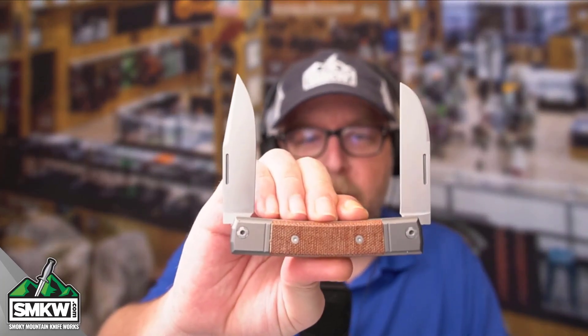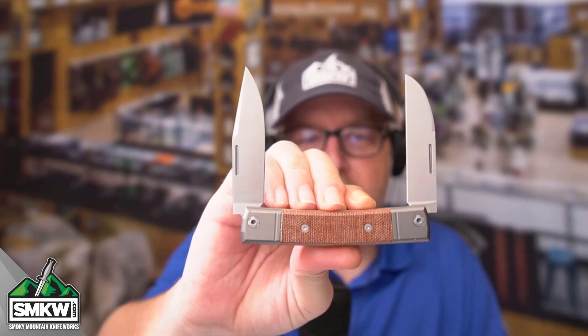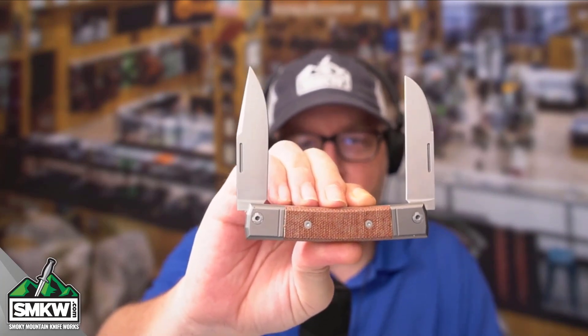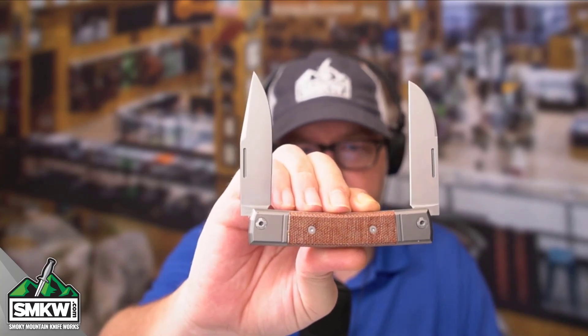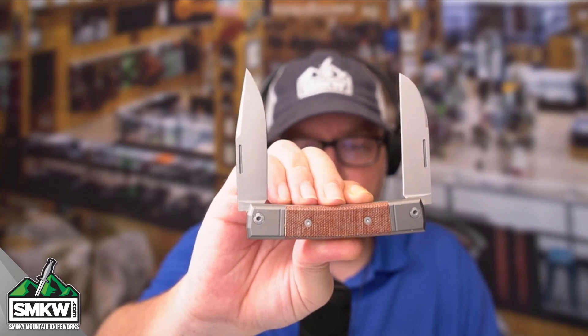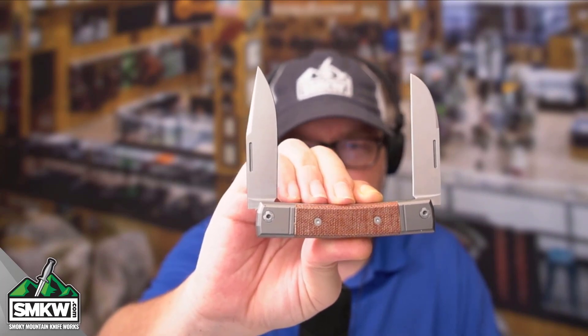Andy here from Smokey Mountain Knifeworks, smkw.com. It is time to get to the point. Today I want to show you a knife — the two-bladed version of the Lionsteel Best Man. This is a beautiful take on a traditional slip joint. It is what we call a modern slip joint with two blades. I've shown you the one-blade before. Let's take a look at this two-bladed version of the Lionsteel Best Man.